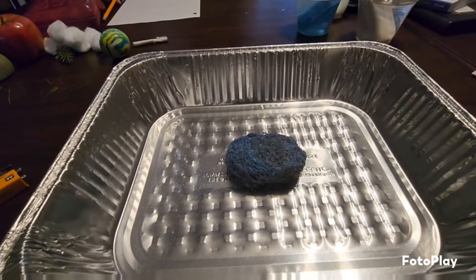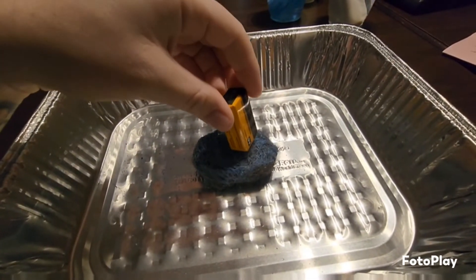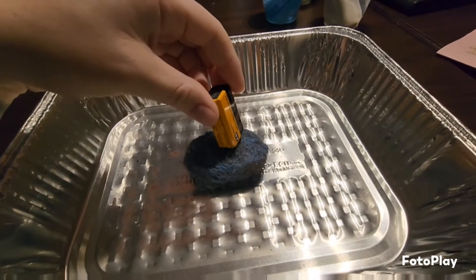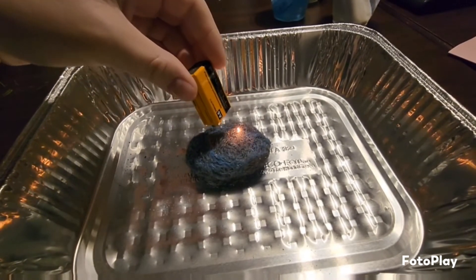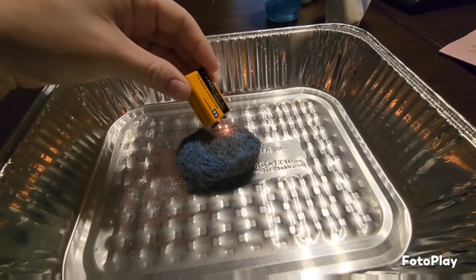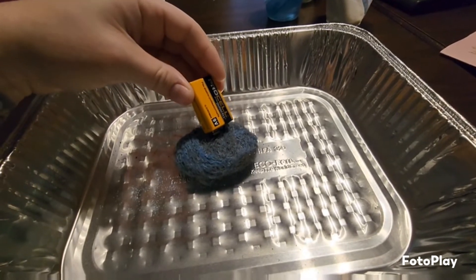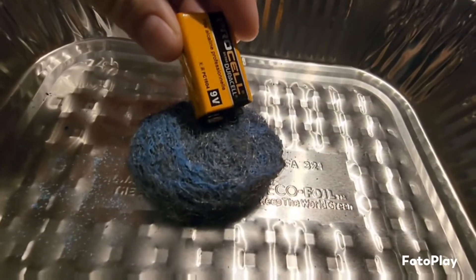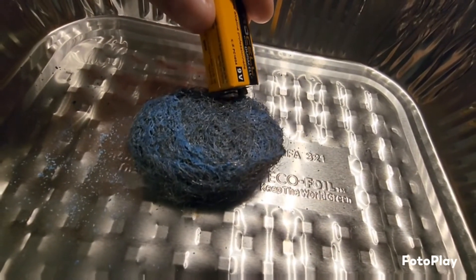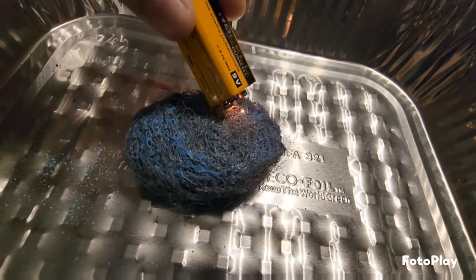Jake holds the nine-volt battery while everyone observes — absolutely nothing at first, then suddenly fire. Tiny flames appear on the steel wool. The kids react: 'What the heck is that?!' It looks like sparks — or tiny little flames.